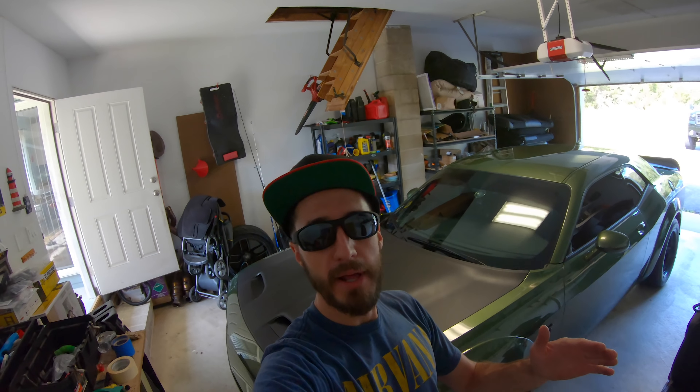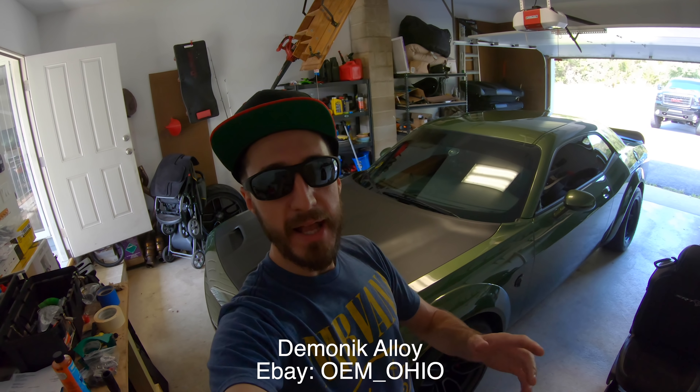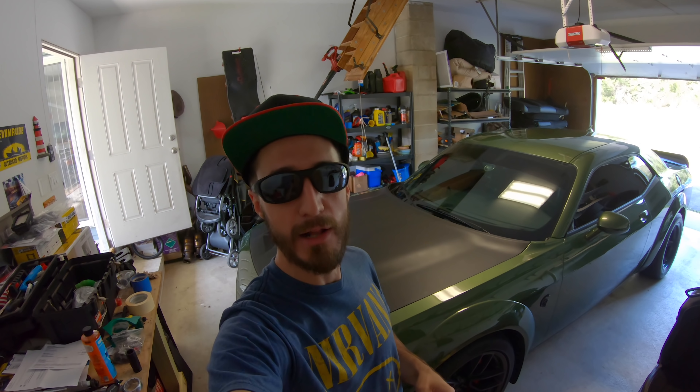Stay tuned for those mods, guys — you're going to love it. I want to give a big shout out to the guy who sponsored me on these wheels and gave me the hookup: Demonic Alloy on eBay. I'm going to put his link down in the bottom of the screen as well as a link in the information box below. Check him out on eBay — Demonic Alloy. I'm going to have all that information below.